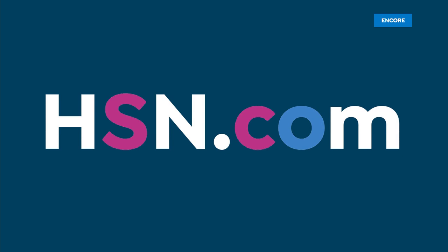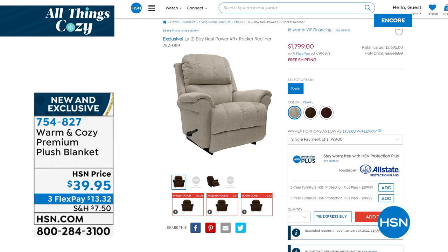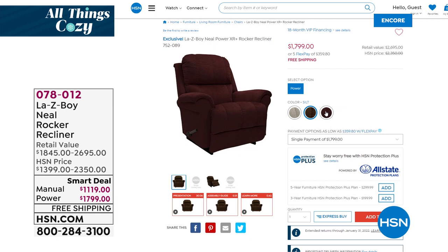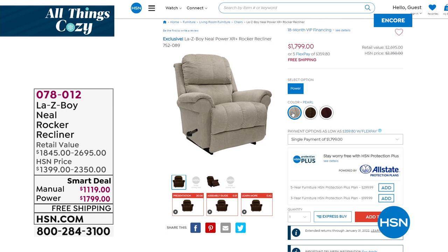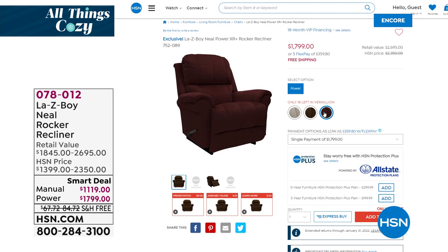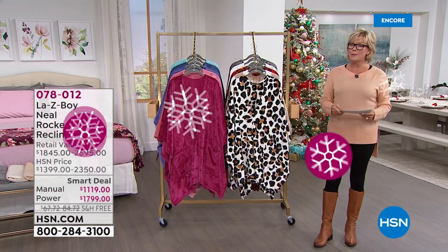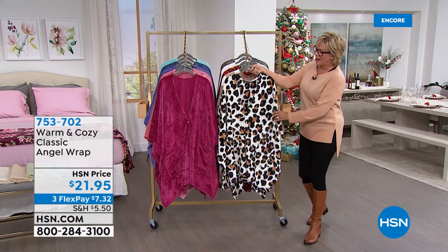Instead of keeping that temperature so high and paying too much on your electric bill, use this. Close off the rooms not being used and just heat the space you're in — make this your personal space heater, even pointing it at your feet when you're sitting at your desk. We also have from Lazy Boy — the Neal — a smart deal. Incredible value on this power recliner with remote control. It comes in three colors: pearl, silk, and vermilion, a gorgeous burgundy. Our price is about $500 less than if you went directly to a retail store. Item 7-8-0-1-2 on hsn.com.